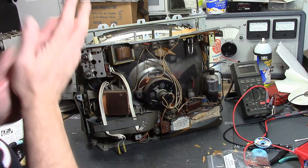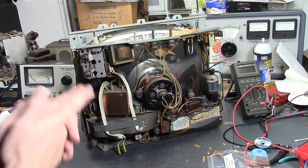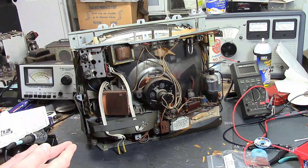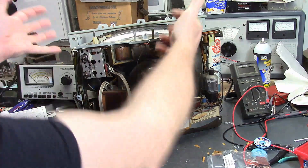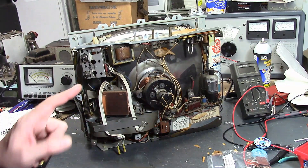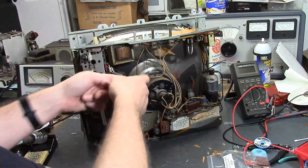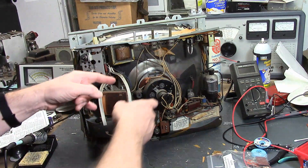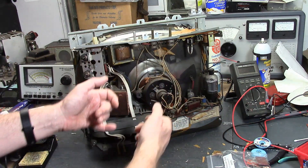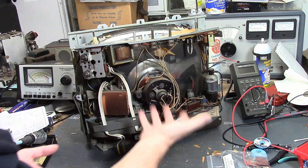I'm torn, because once we've done some work we want to power the set back up. We can remount the CRT and reattach everything, or I can use a little baby 8-inch test CRT — but in order to use that I need to have the yoke. That's why I want to try to leave the yoke wired in, take it off the CRT, and maybe put a foam block or something under there to support it.